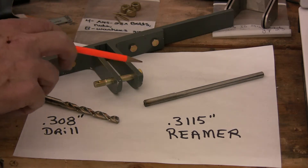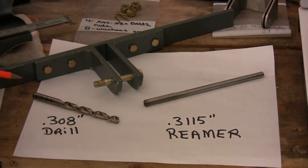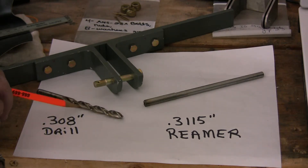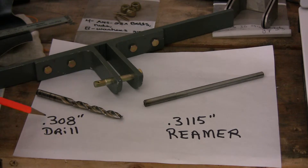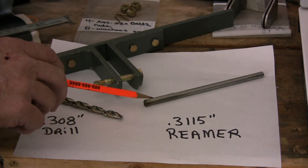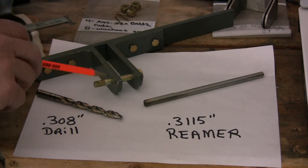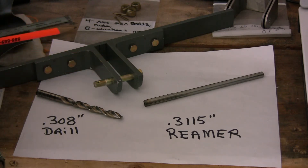So I drilled a pilot hole for this AN5 bolt, starting with a number 40 drill bit, then going to a number 10 drill bit. Then I used a .308 inch drill bit, followed up with a .3115 reamer to ream out the hole so that this bolt going through here is what's called a bearing fit.